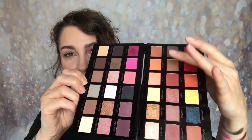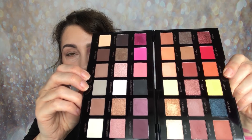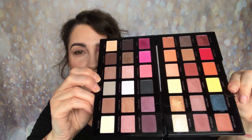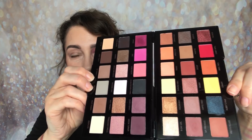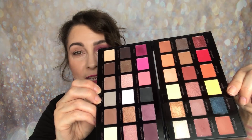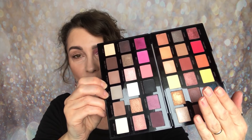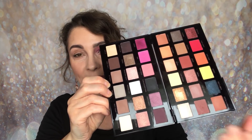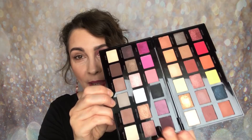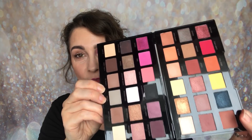When you open this up you can see immediately that you have some brights and warm tones on one side, and cooler tones and brights on the other. This side seems to be a mix of brights, while the other side has a neutral-to-bright pink color story. I really love the color story within this palette — if it only had this pink side I would still have paid 12 pounds for it.